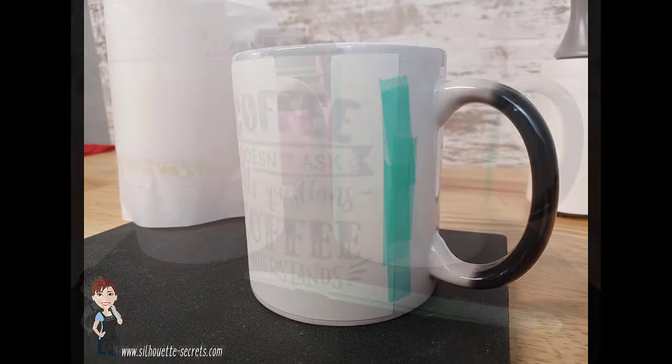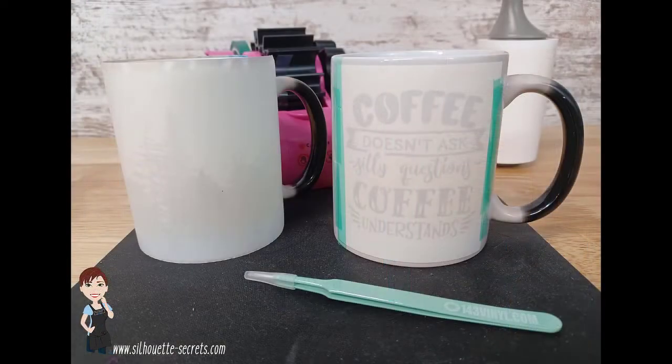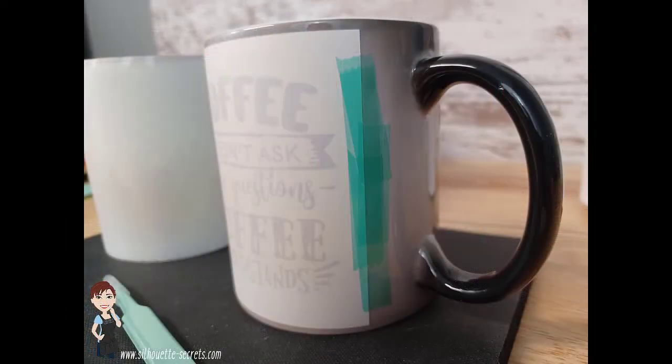And here you can see the color changing part. While it's hot, it shows as white. And then as it cools, it's going to bring back that black color.